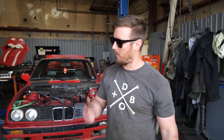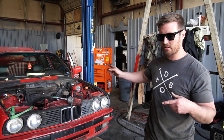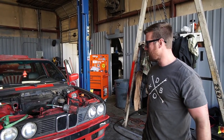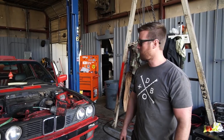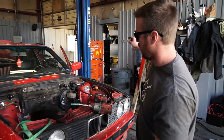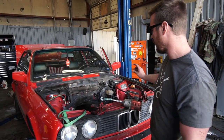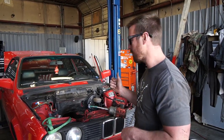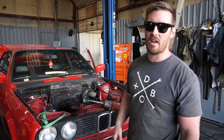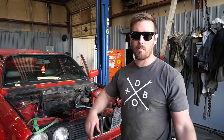We're done with the world's fastest engine pull — that took us a grand total of like nine minutes. So now we're going to pull a bunch of stuff, put a bunch of stuff on, and get the engine ready to put in. Basically the booster is getting swapped for an E21 booster. We're going to be putting a fuel pressure regulator in line with the supply line off of the E36 M3. If the fuel pump works, we'll use that — we'll see. Then we swap the pan around, stick her in, and we'll be done.